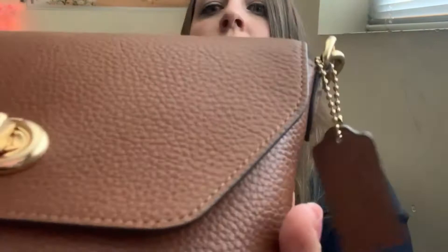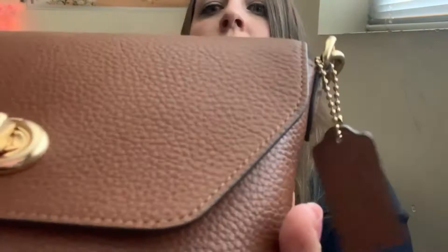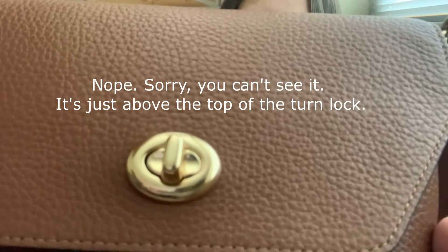If you look really close, it'll say Coach on the turn lock, and then over here just a little Coach leather tag, and that's it. You're going to turn the turn lock and it's got this beautiful — I think it might be felt — interior, and the leather is a really soft pebble leather. It's not so soft that I worry about it getting scratched up or anything, but it's soft enough and it's definitely not hard. It's really super smooth.